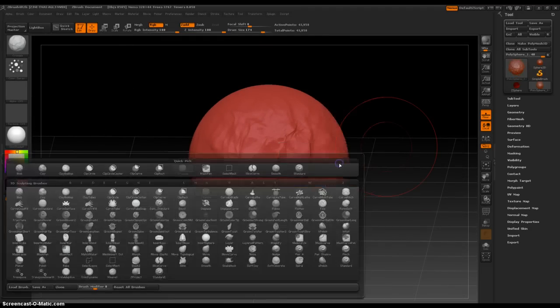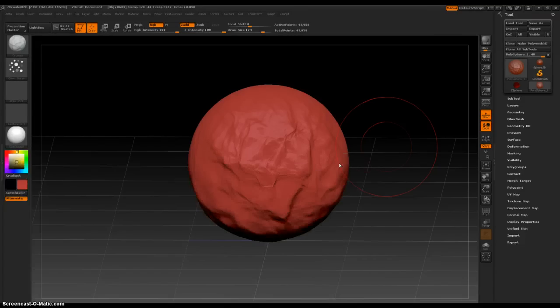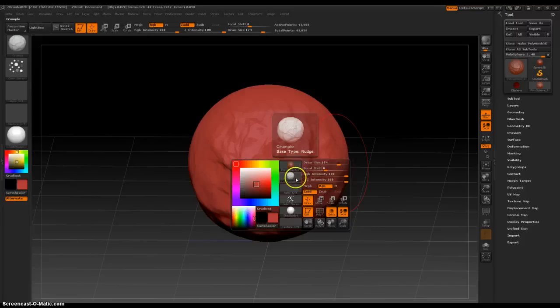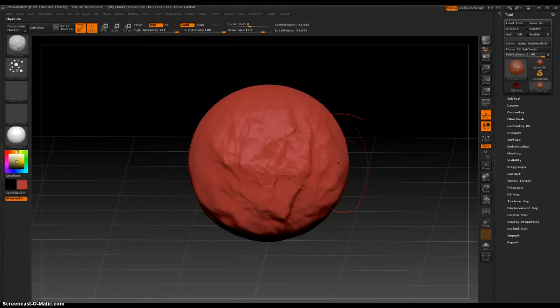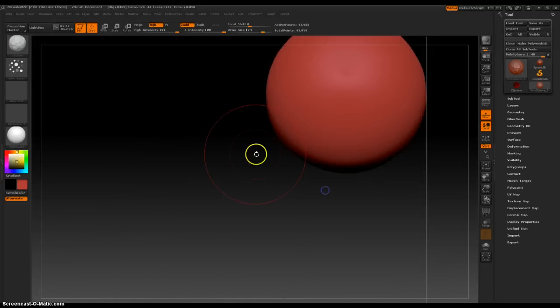Space bar, brushes palette. Crumple, crumple, crumple. Fancy, fancy.